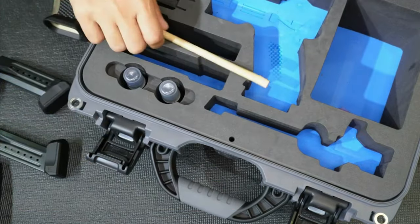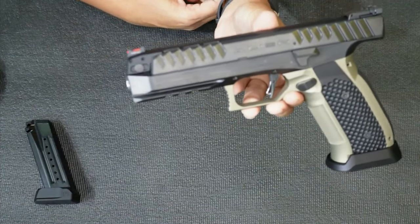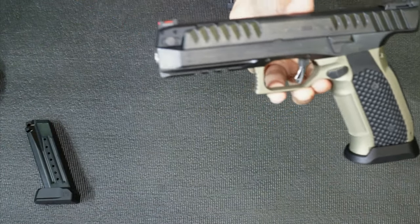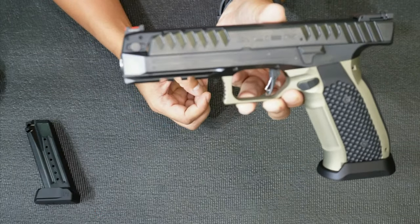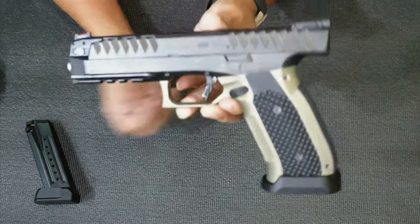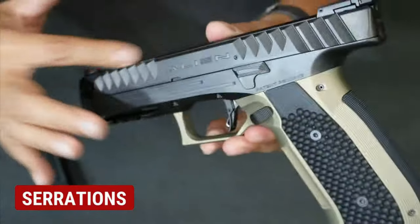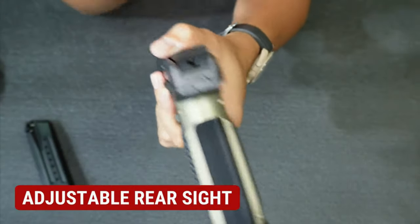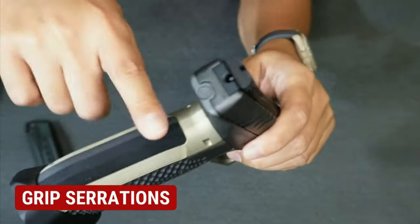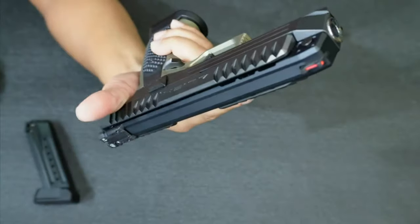I'll get the unit and close the box. This is the Laugo Arms Alien, the full kit version. As they say, it's really a good speed competition gun from Czech Republic — one of the fastest guns for production class. Let's check its functions. It's a striker unit, as you can see, with two serrations — really nice serrations, mukhang pang alien talaga. It has a red fiber optic front sight, adjustable rear sight, and really nice grip serrations. Ganda — very smooth, sarap hawakan.